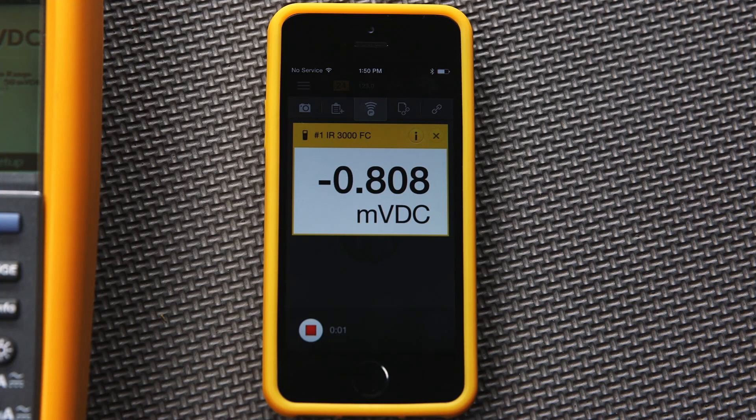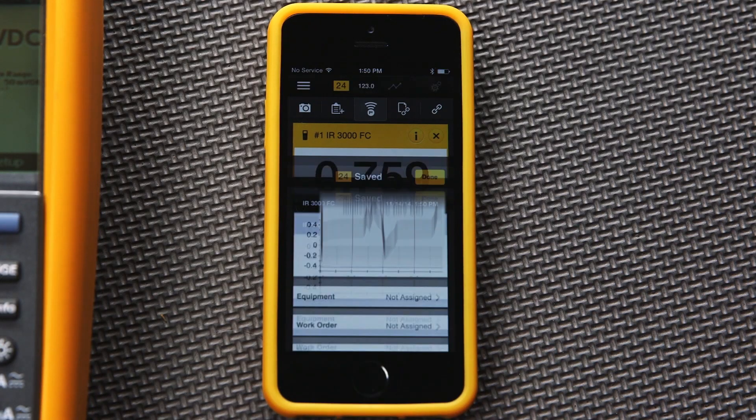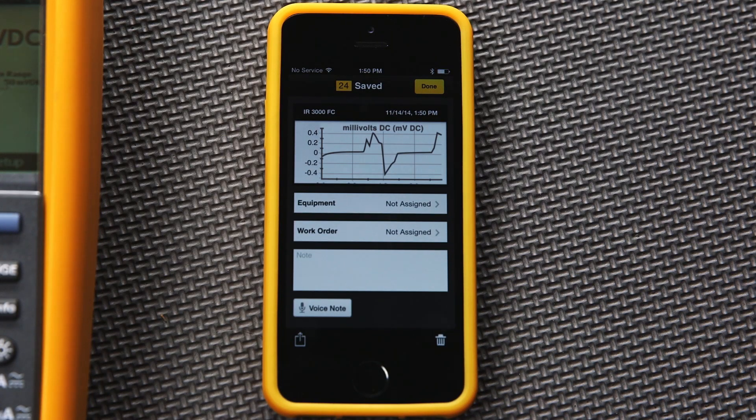If you press the record soft key, you will see a time indication showing how long the recording has been running. Once you stop the recording, you'll see a graph of the results — in this case, voltage over time.